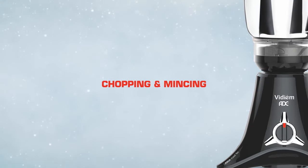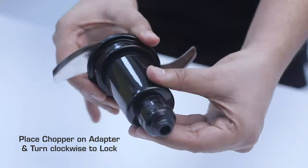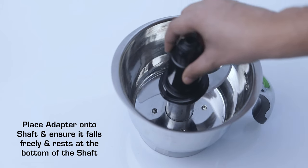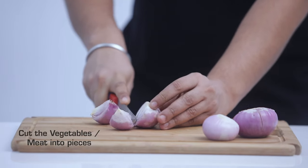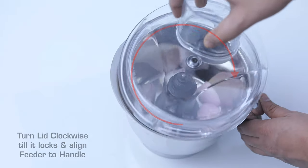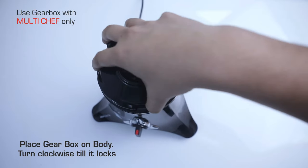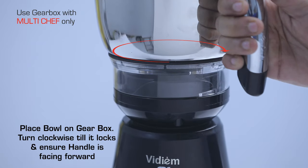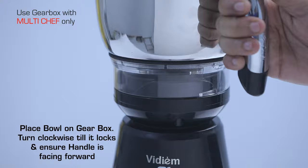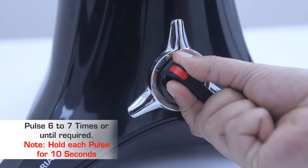Chopping and mincing: Place the chopper on the adapter and turn clockwise to lock. Place the adapter onto the shaft and ensure it falls freely and rests at the bottom of the shaft. Cut the vegetables or meat into pieces and put into the bowl. Turn the lid clockwise till it locks and align the feeder to the handle. Place the gearbox on the body and turn clockwise till it locks. Place the bowl on the gearbox, turn clockwise till it locks, and ensure the handle is facing forward. Pulse 6 to 7 times or until required — hold each pulse for 10 seconds. Chop non-stop.